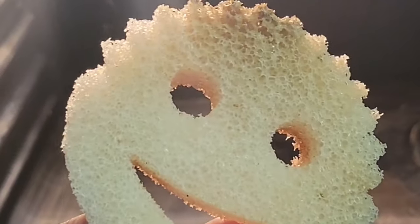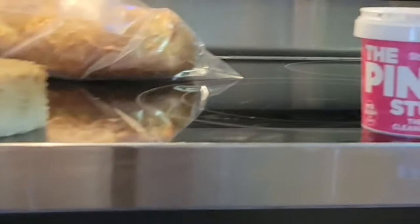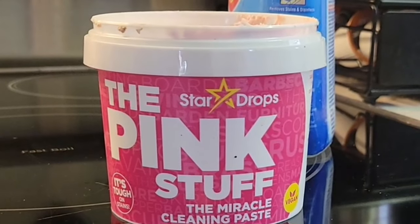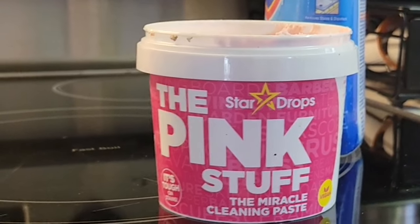I got one of these Scrub Daddy things here and I'm going to town. It's doing okay. I feel like the old fashioned way was the best, but this is more natural — you don't have all of the fumes and the smells and all that stuff that you would with other stuff.